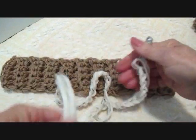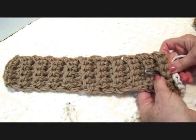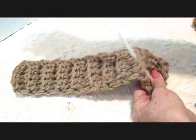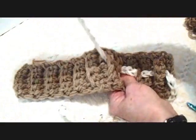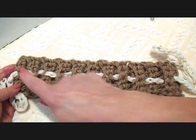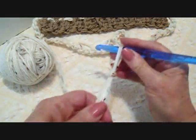I chained a cord about 3 feet long, and I'm just going to weave it back and forth all the way across the center of this rectangle. I've passed it all the way through. Now I'm just going to crochet a flower to put on the side.